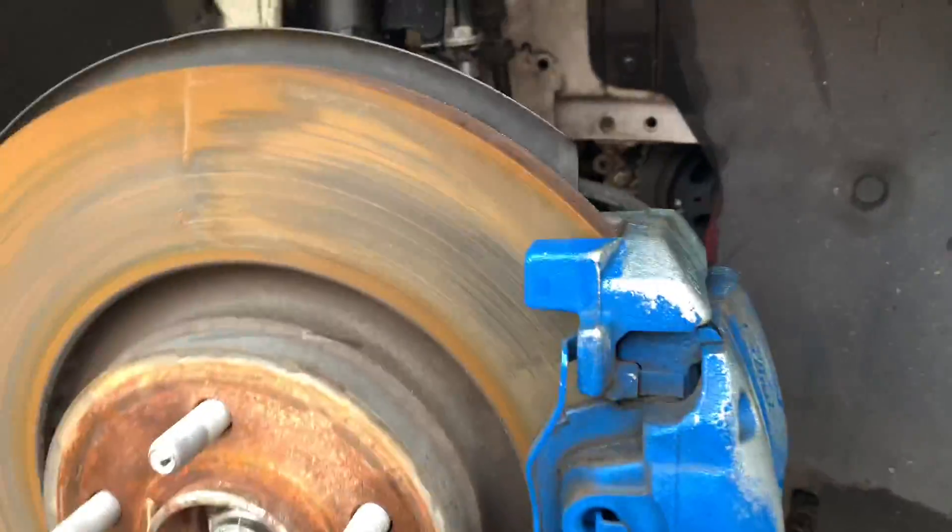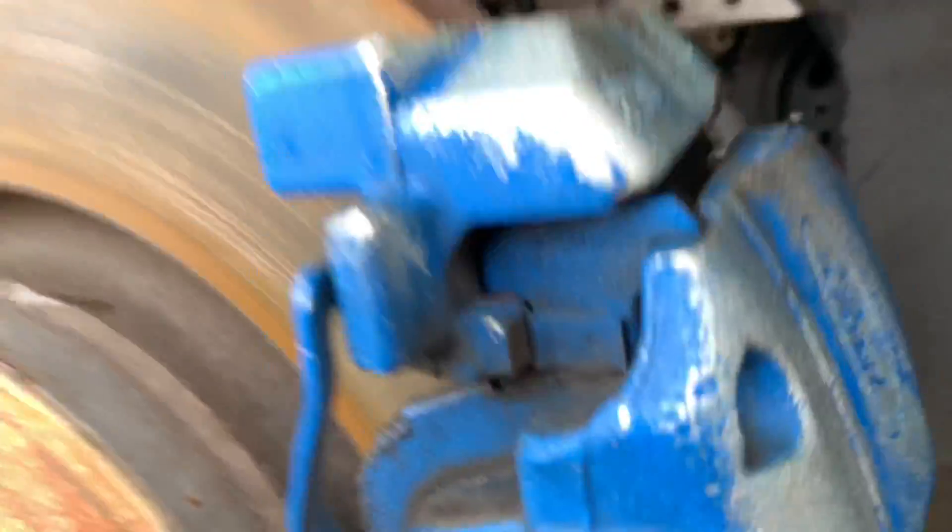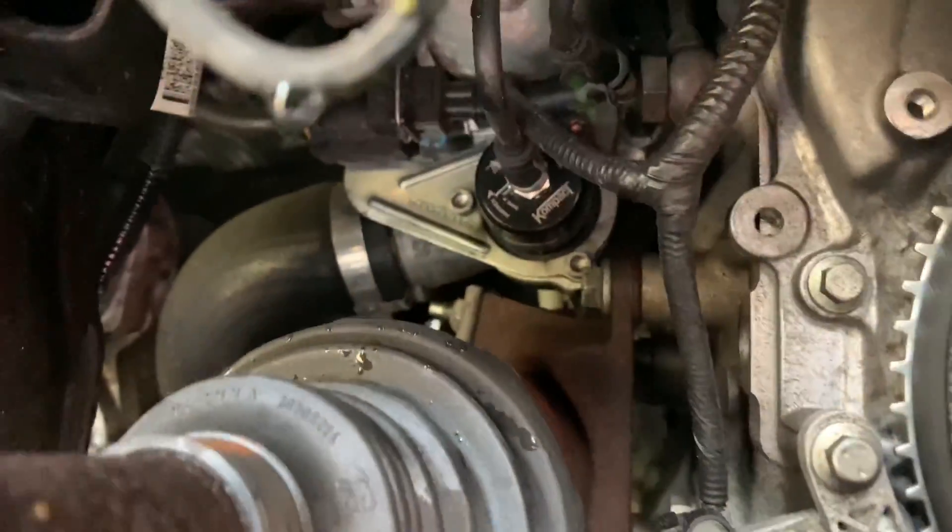Up in here we got our little adjustable blow-off valve. Somewhere in here — I can't find her yet. There she is.